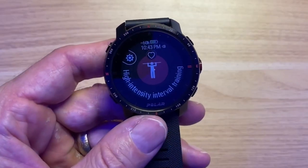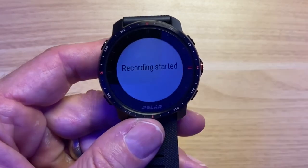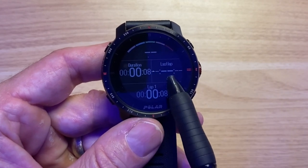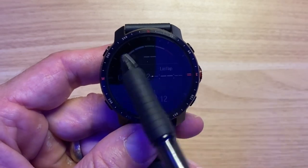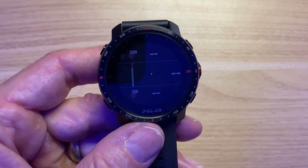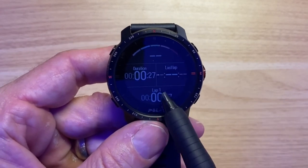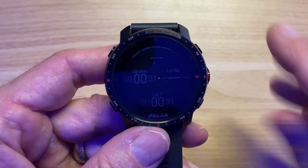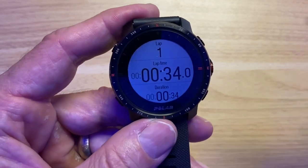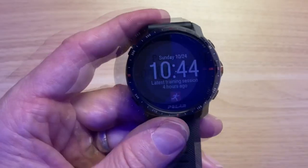Assuming you're using this with a chest strap for accuracy, let's look at the workout experience on the watch. For High Intensity Interval Training — what I use for CrossFit — you hit start and can customize data fields. I've set mine to show duration, current lap time, last lap time, a heart rate graph, and some basic lap time info on scroll. The maximum number of data fields is four — you can't stretch it to five or six. Pressing the middle button tracks a lap time for round tracking.